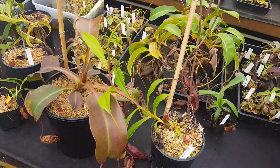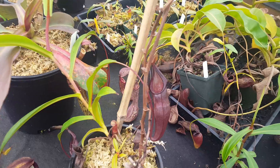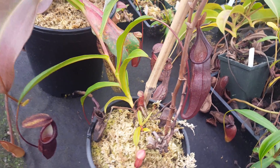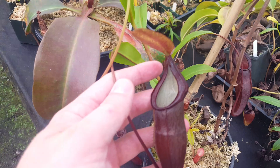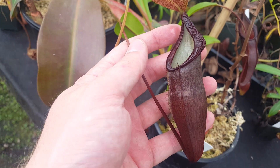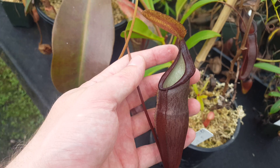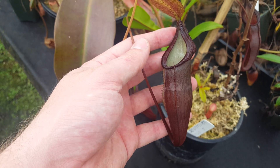It's challenging to grow, but it's worth it if you can, because it's a pretty unique looking plant. It also hybridizes extremely well. A lot of the densiflora crosses will get this deep, deep red color. Densiflora robcantleyi is pretty well known — we've got a couple of those in our greenhouse that are just fantastic.